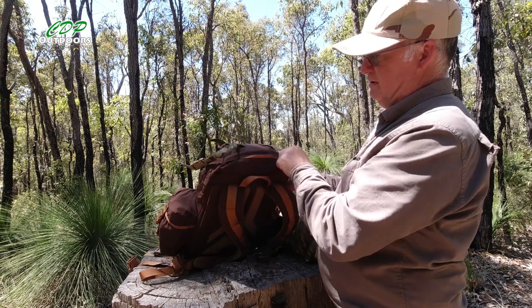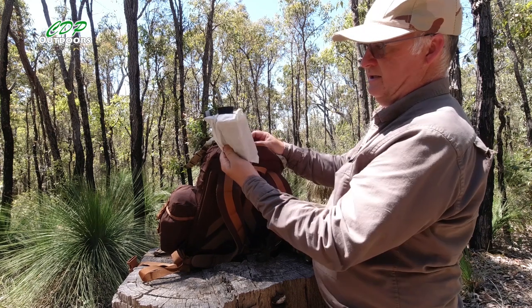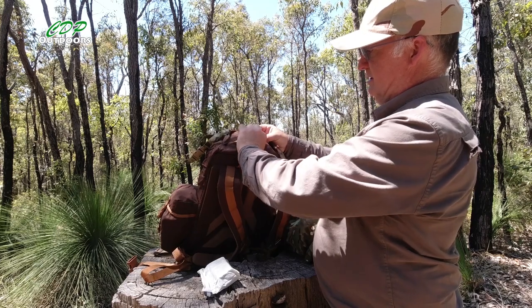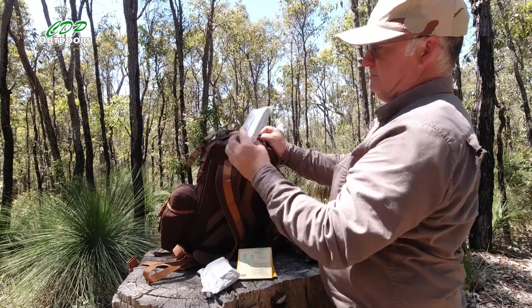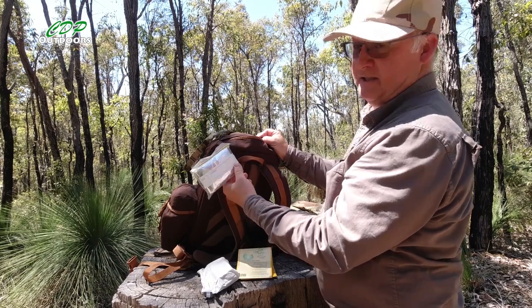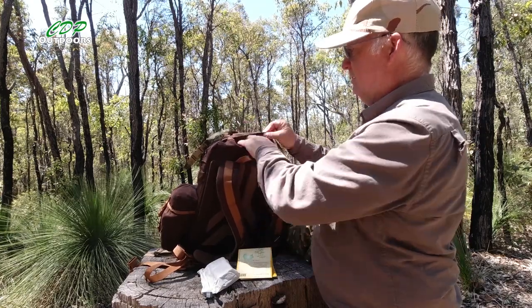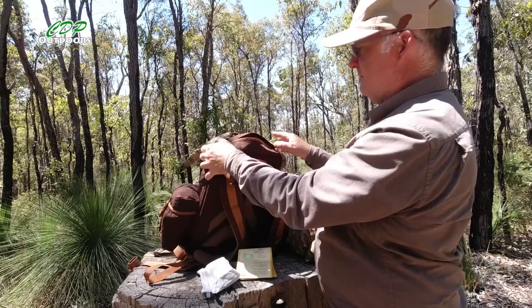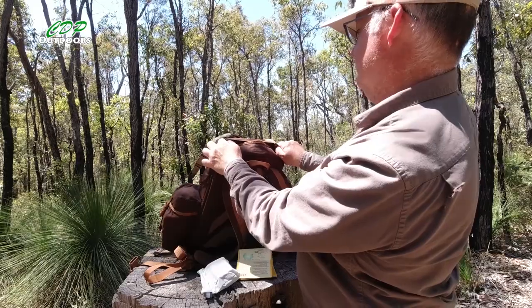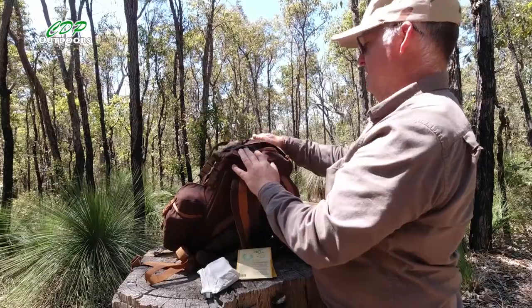We've got the small map pocket here. It's got my spare batteries and bits from the microphone, the map folded over, and an actual survival bag — not just a blanket, but one you actually get inside. That all fits in quite easily. It's not a massive pocket, only about six to eight inches at the widest, going down to about six inches at the bottom.